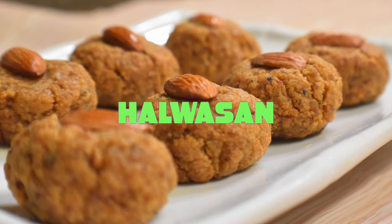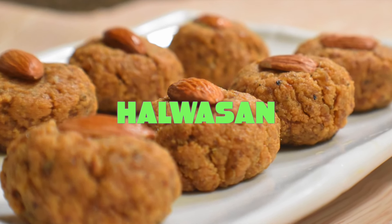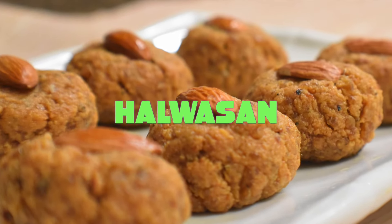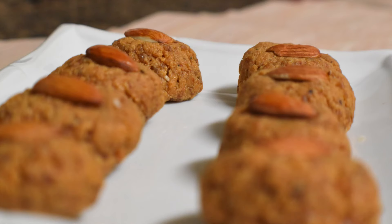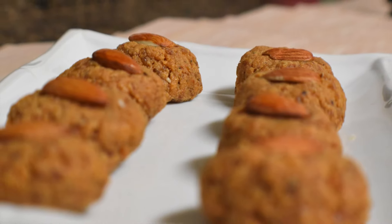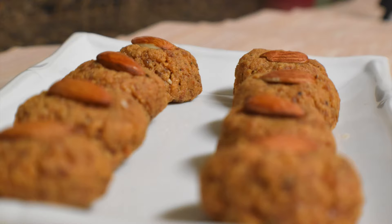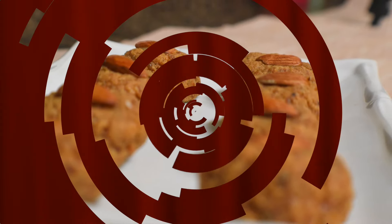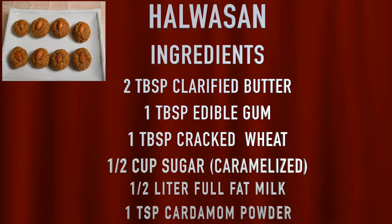Hello friends, welcome back to my channel. Today I am coming with the recipe of Halvasan. Halvasan is a popular Gujarati sweet originated from Khambath. It is made from coarsely ground wheat flour, milk, edible gum, and sugar. Let's check the ingredients first and start making Halvasan.